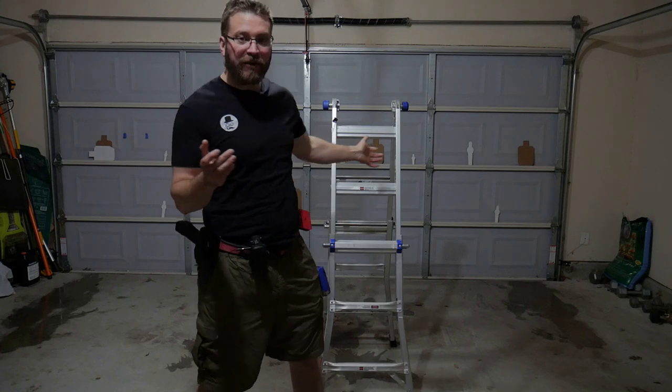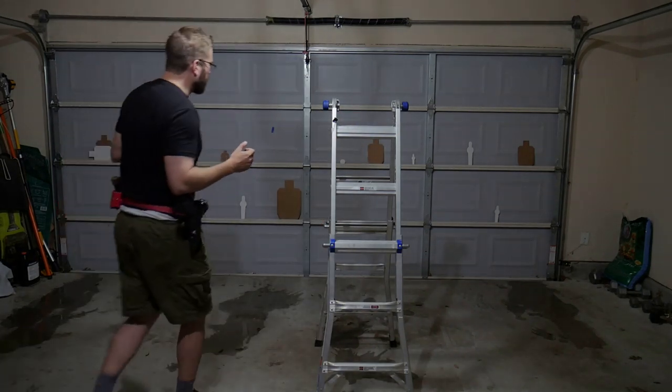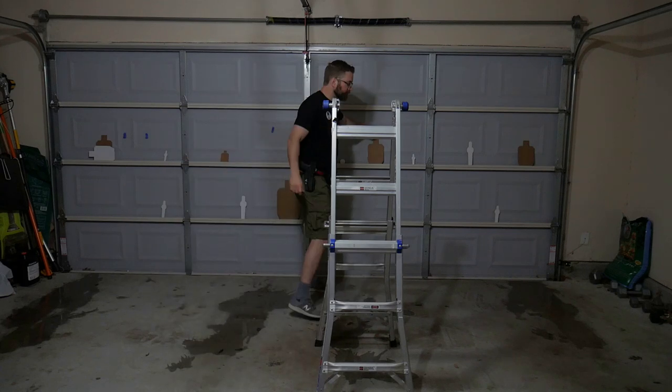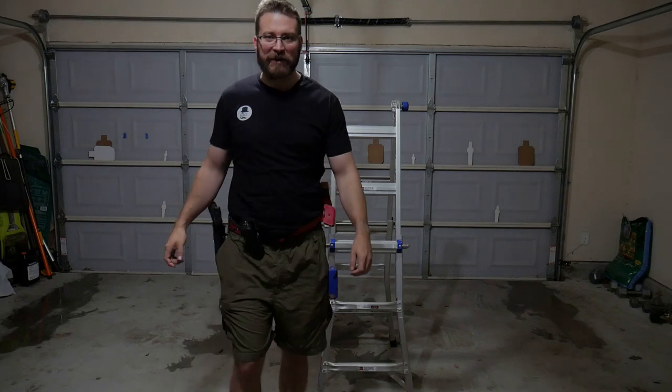I have set up my A-frame ladder here to act as a barricade. I've got a target right here that we will be using as the target that I'm entering on.